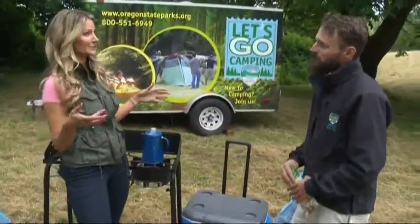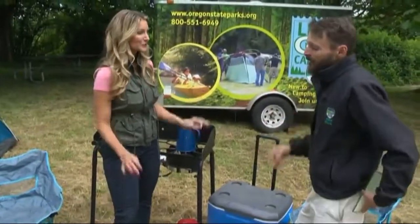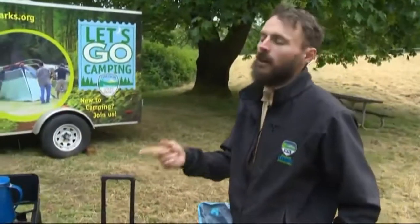What do campers need to bring as far as food? What are good foods to bring and ones to avoid? Anything you can cook at home — and this is one of the biggest questions we get in the program. Anything you cook at home, you can cook out at camp. Really? Yeah. If you want to make pizza, you can make pizza. Possibilities are endless.